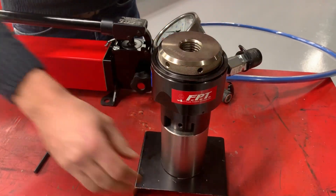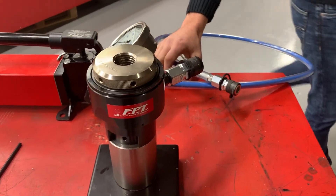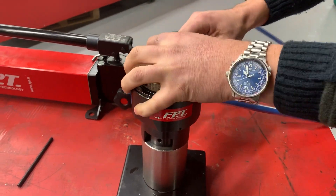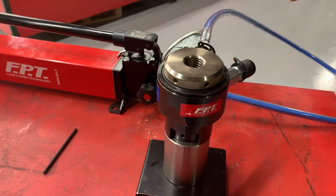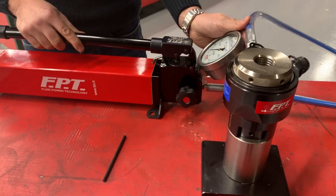Now you are ready to connect the hydraulic bolt tensioner to the hoses and to the pump. The pump can be a hand pump, an electric pump, or an air driven pump.